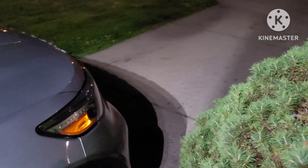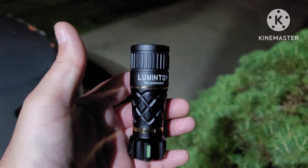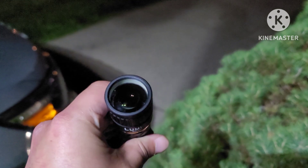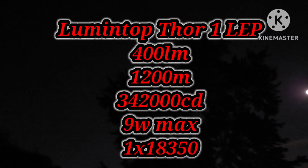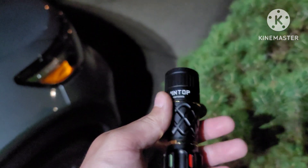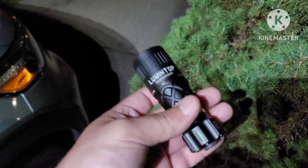What is up everyone, John back here with another video. Today I'm really excited — got the Lumintop Thor 1 LEP flashlight. I've been wanting one of these for quite some time. Let this plane pass by because I am outside — hopefully they're going to the Bahamas or something.